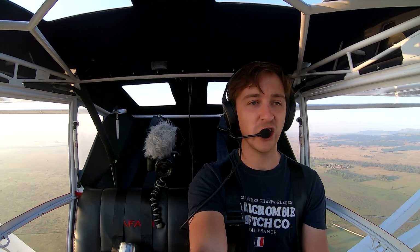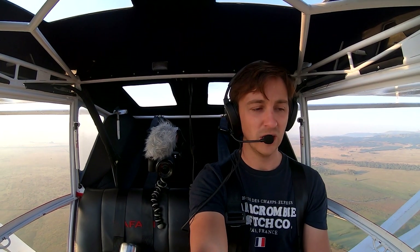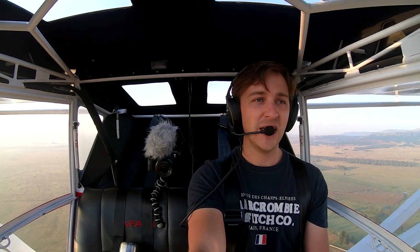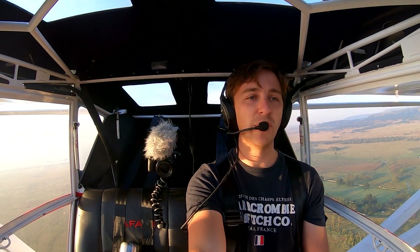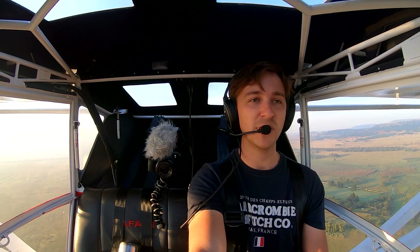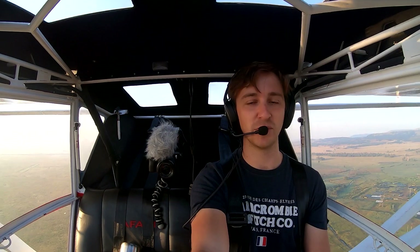About 200 meters before we arrive at the runway, we can pull the power all the way back and put the flaps in, pitch up slightly for our speed, and then land nice and short at the same time.